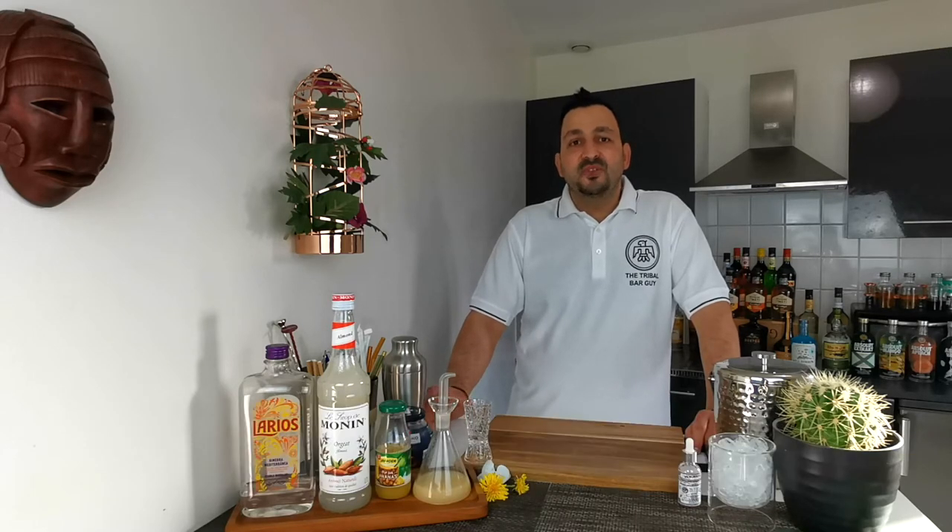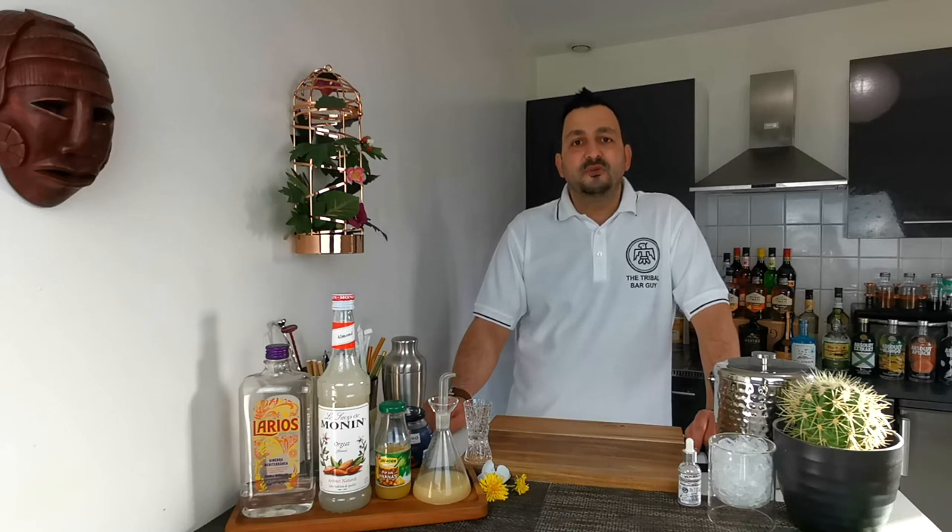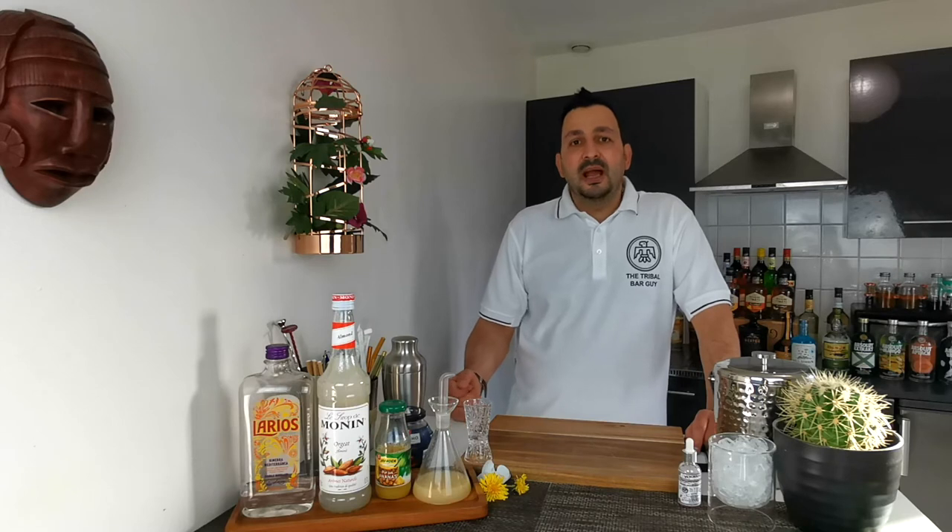That is a tiki drink that you can find various recipes for all over the internet. However, today I'm using the specs from the great tiki book The Snuggler's Code. This recipe I've been willing to try for a long time and I don't know too much about the origin of the drink.